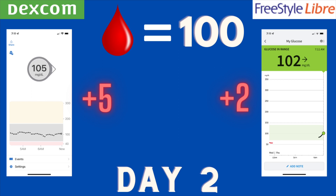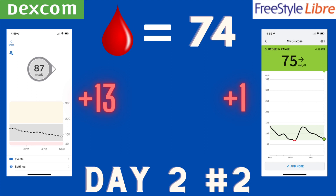I did a second finger stick on some days when there were fluctuations in my blood sugar. Later on day two, I felt like I was trending lower — maybe heading toward hypoglycemia. Finger stick was 74. Dexcom was reading a little higher at 87, off by 13. The Libre was very, very close at 75, only off by one point. The Libre was definitely much more accurate in this situation.